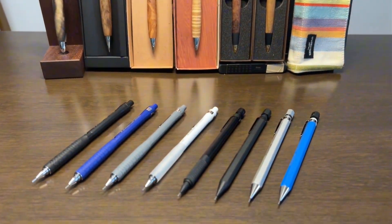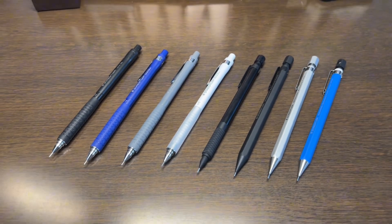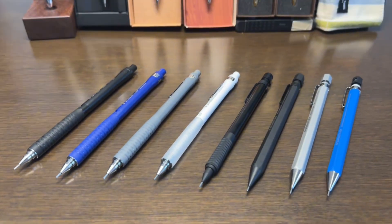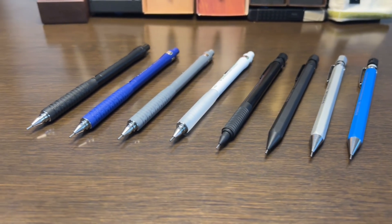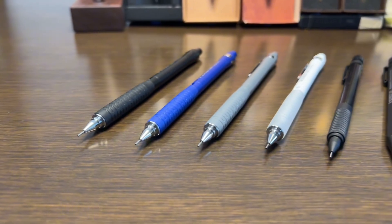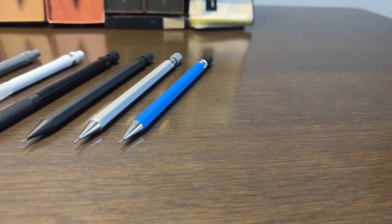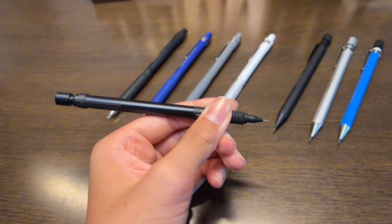Staedtler is the company that makes pencils for drawing, mechanical pencils for drafting, and all of the other tools that you can imagine. Today, we will take a deep dive into the mechanical pencils section of the company and review the 925 25/35 series, which is probably the most well-known Staedtler mechanical pencils out there.